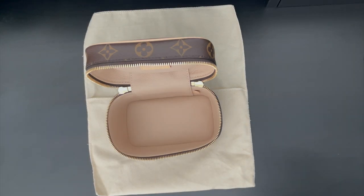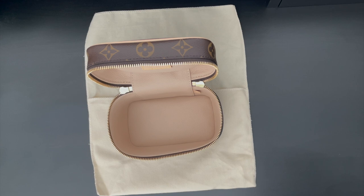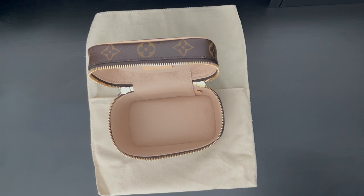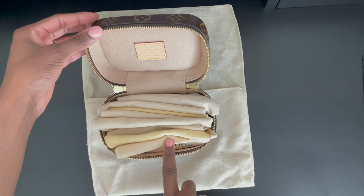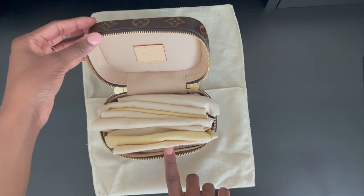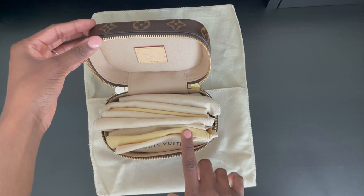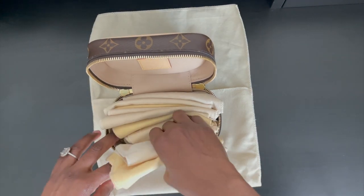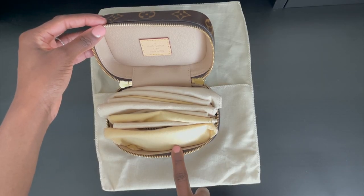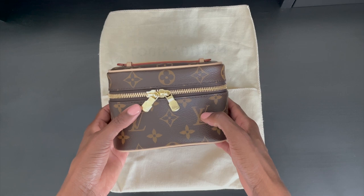Another way that you can utilize this piece is to store your SLGs. If you have an extensive luggage tag collection or just small leather goods in general, the Nice Nano would be ideal to store all of those small SLGs, especially if you currently don't have a space to organize them. I have a combination of luggage tags stored comfortably inside their dust bags — I currently have a total of eight luggage tags placed inside, and I was able to add two additional ones for a total of 10. It closes perfectly with the 10 luggage tags stored inside.